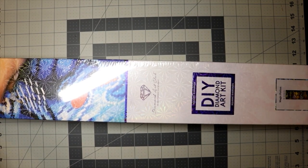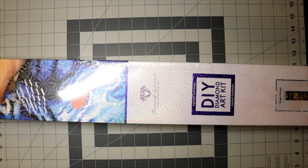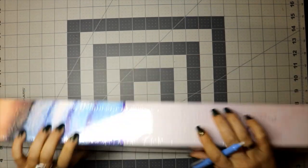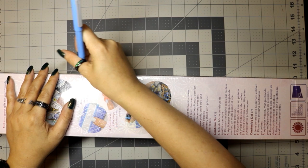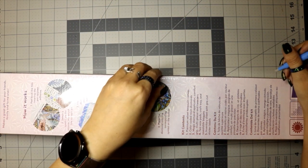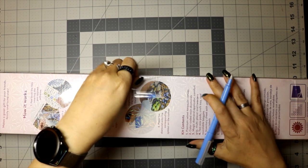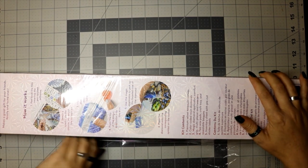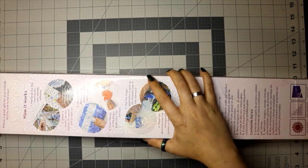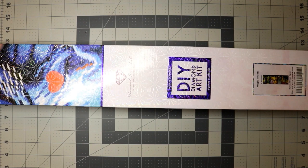I believe it's just under two feet — 23.6 inches. Let's get into it. There's a little crack right here where the box comes together — that's where I like to take my little laser cutter. I don't want to cut the box, so I'm just gonna cut a slit right there. This painting is much too big to be opened on this table. On the back, all the details are on the front — the blue ribbon and the blue square both state that it is a square diamond painting.